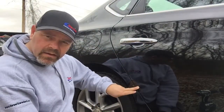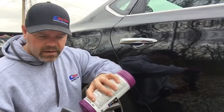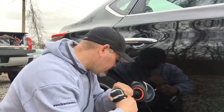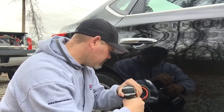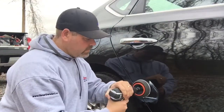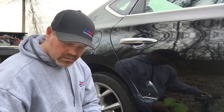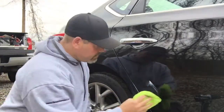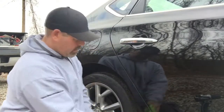Just a little bit remains right there — I don't even know if the camera will pick it up. So we're going to add a little bit more and get it really good and hot. In that second pass, instead of laying it flat I tilted it a little bit on the edge, and that adds a lot more heat to the panel to really let that 3M Perfect-It polish do its job. There we go — it's gone.